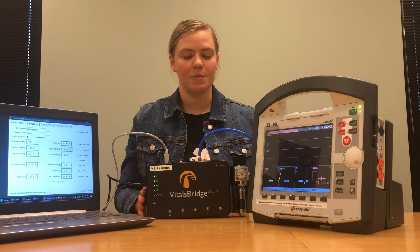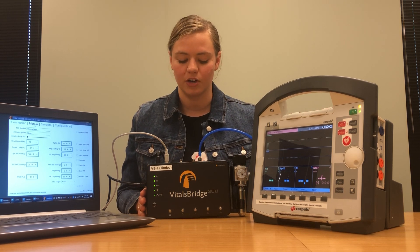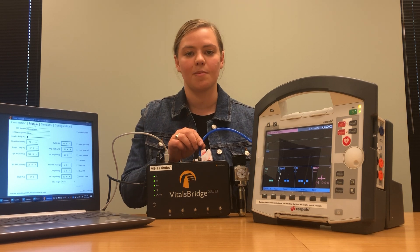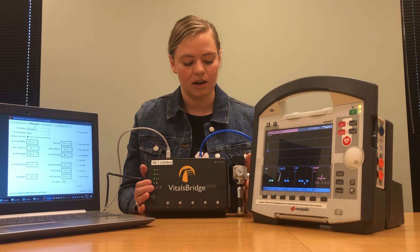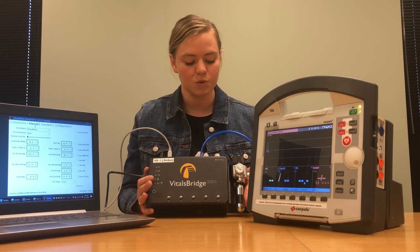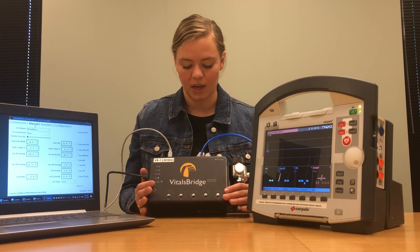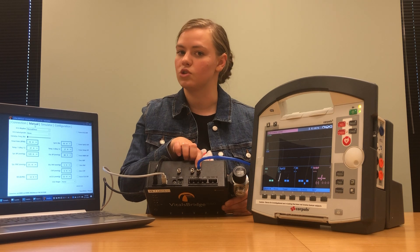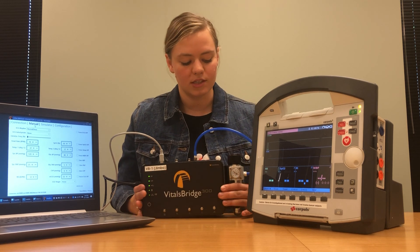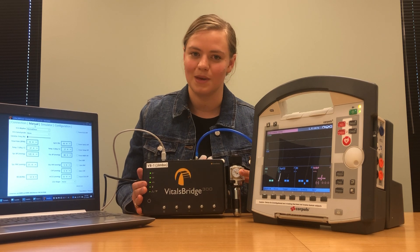Since we will be connecting to a capnography system on our Core Pulse patient monitor, I've connected a carbon dioxide supply to my unit. I'm using the carbon dioxide supply that comes with the VitalsBridge — a small carbon dioxide canister and pressure regulator — connected to the little tube that says CO2 in. I've also adjusted the pressure of my regulator to be between 15 and 20 PSI.